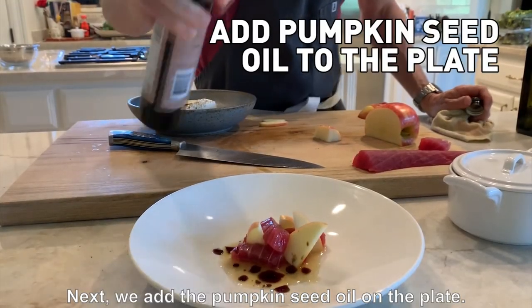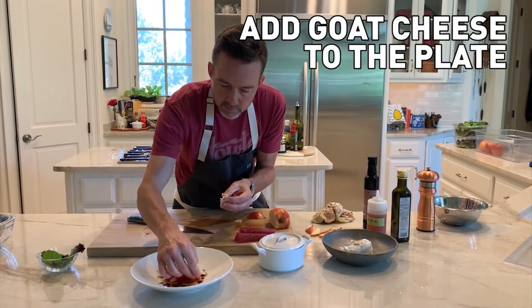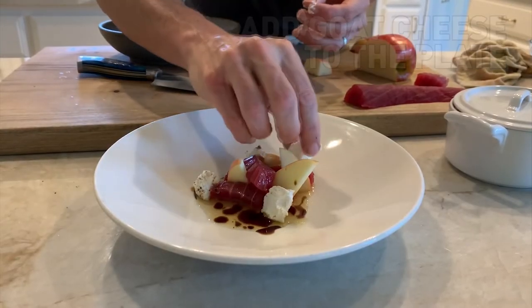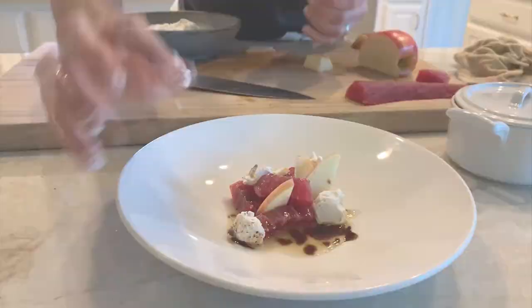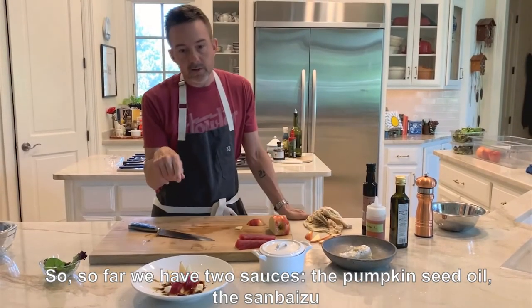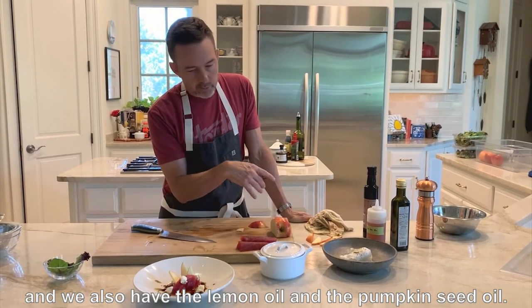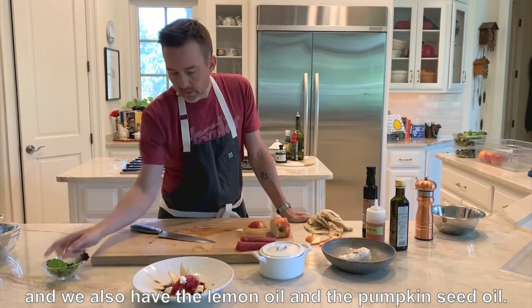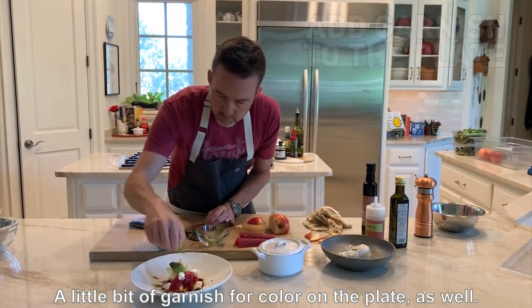Next we have the pumpkin seed oil on the plate. And I'm going to come in with the goat cheese. So far we have the pumpkin seed oil, sanbaizu, and we also have the lemon oil. A little bit of garnish for color on the plate as well.